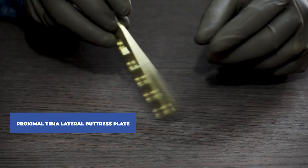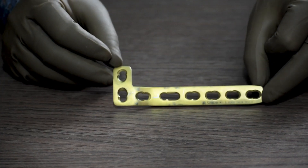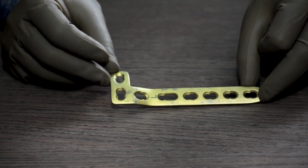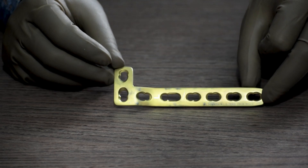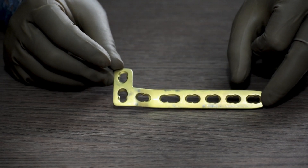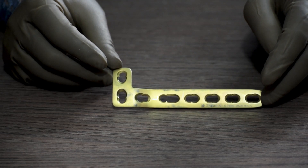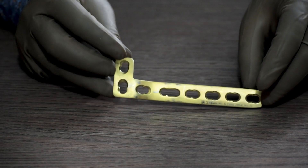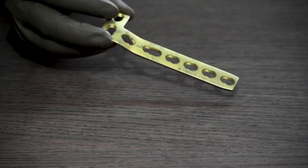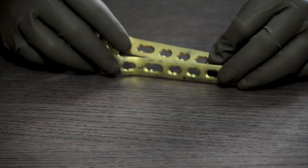Next is the proximal tibia lateral buttress plate. This can be fixed in the middle as well as the lateral side of tibia. It is also a 4.5 system available in different sizes starting from 4 holes till 10 holes with 2 holes gap in between: 4 hole, 6 hole, 8 hole, 10 hole. This is a side specific plate, available in left and right side.